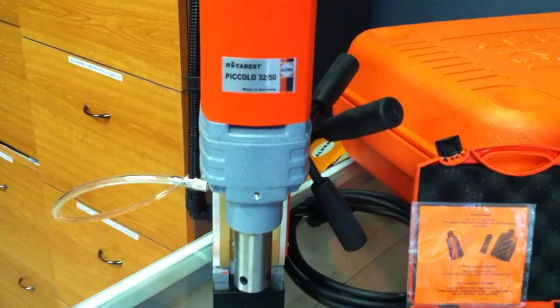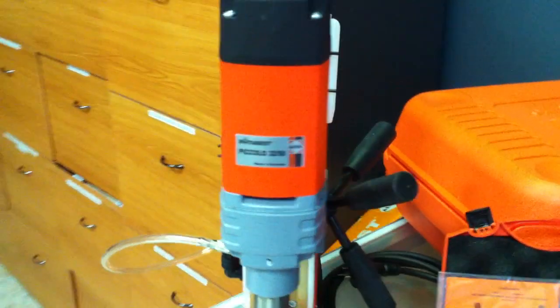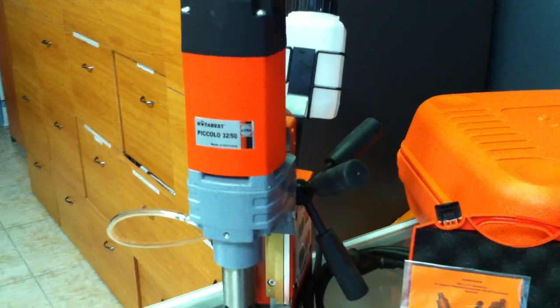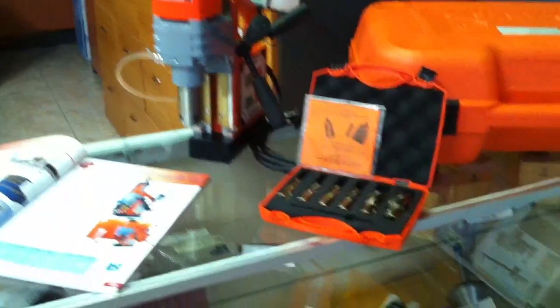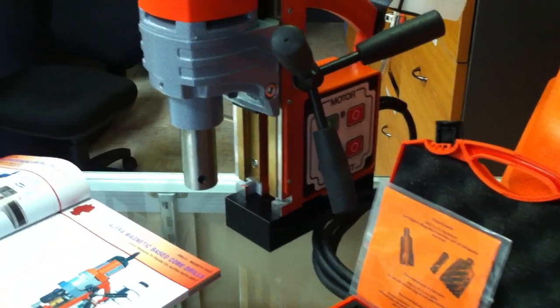The magnetic adhesion on our Piccolo is 8000 and it runs at 450 revs per minute. We've got a maximum drilling depth of 40mm and we have a large adjustable open height, as you can see there, on brass gibbs.